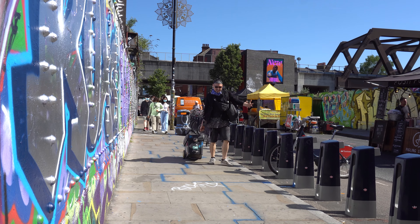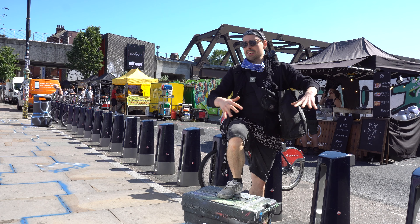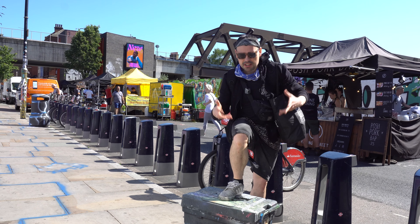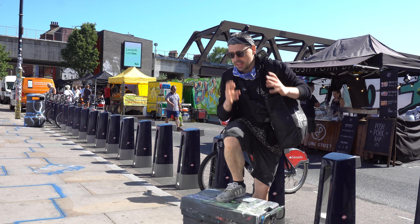I absolutely love it. Look at this. Summer in London is second to none. The atmosphere, the people, especially here on the Brick Lane in the heart of street art in the UK.